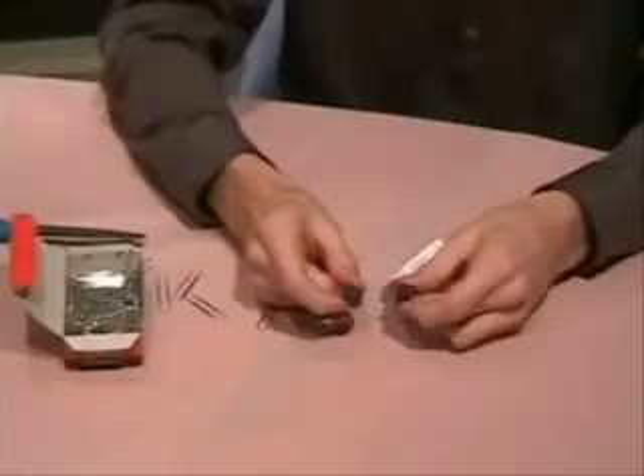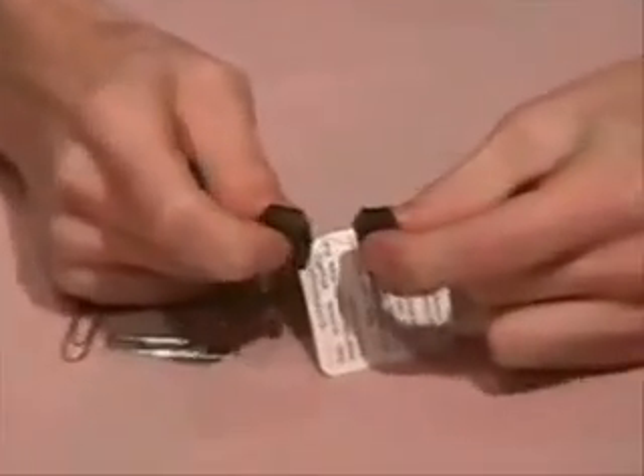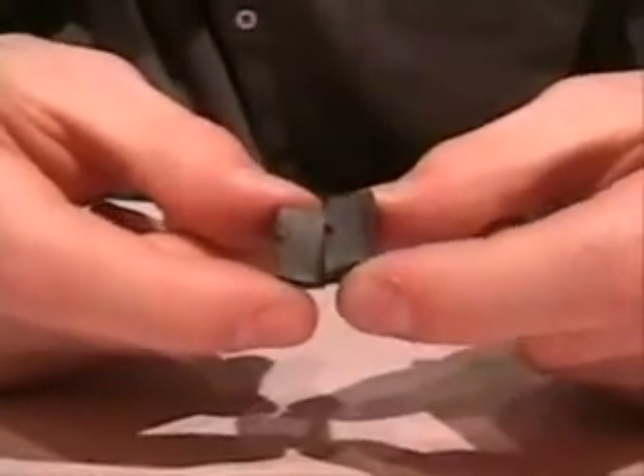They can be molded in any shape, not just round cylinders like this. And if you cut the magnet, you'll see it's the same all the way through — there's no visible metal hidden inside.